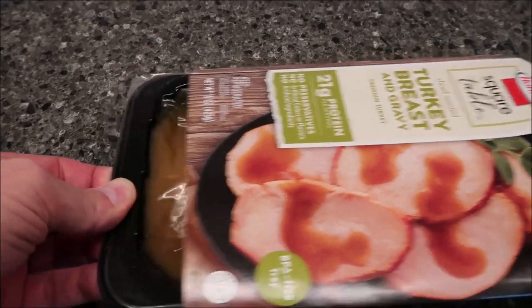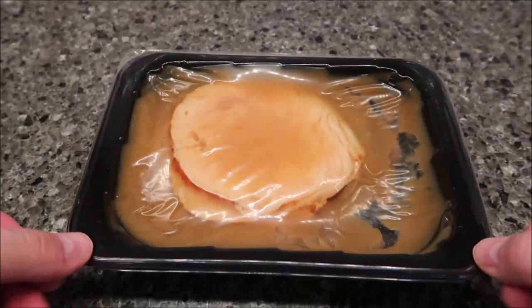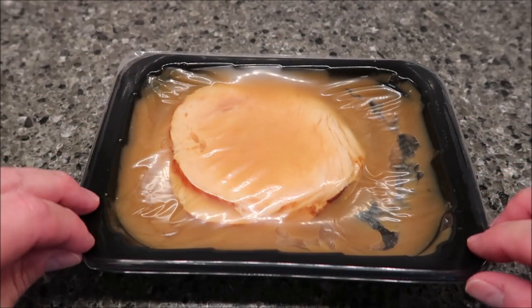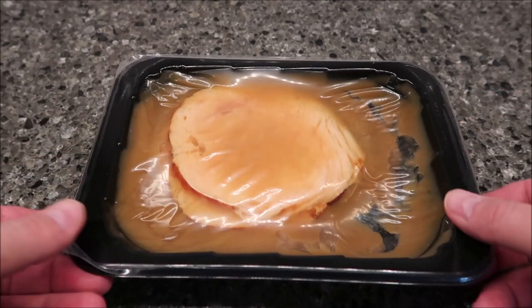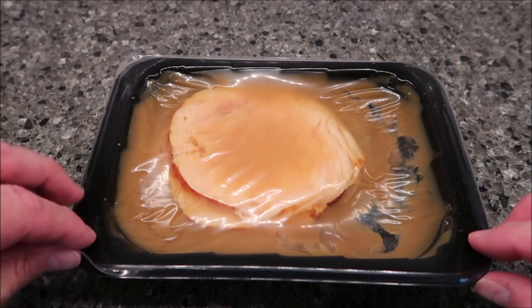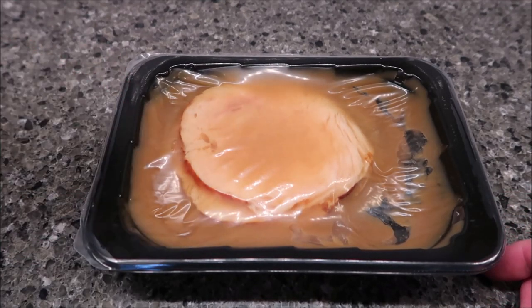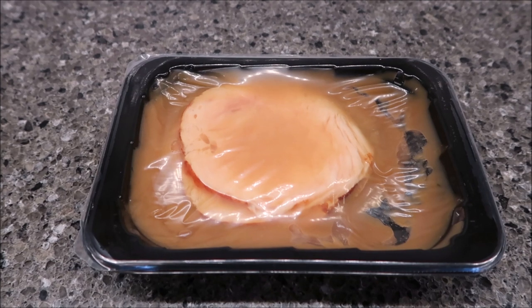There's your sliced turkey and your gravy. This thing will balloon up - it'll get a really big balloon on top of it and it may vent out of the side or the ends. When you open it, be very careful because it's really stuck on there really well, and steam will come out and burn your hand. So just be careful when you're opening it. I'm gonna get this in the microwave and we'll be back when it comes out.